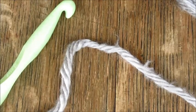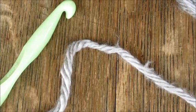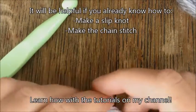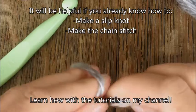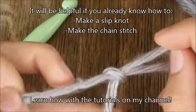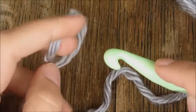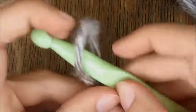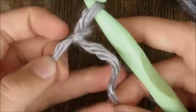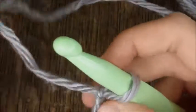Hi everyone, welcome to Cobalt Crochet Tutorials. Today we're going to learn how to do the double crochet stitch. It's going to be helpful if you already know how to make a slipknot and how to make the chain stitch. First, make your slipknot — if you don't know how, head over to my channel, I have a tutorial for both. Slide it onto your hook and tighten it, not too tight but not floppy.